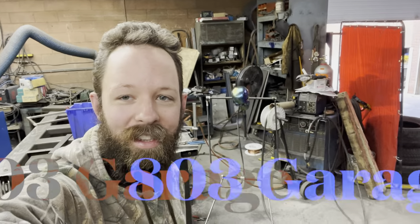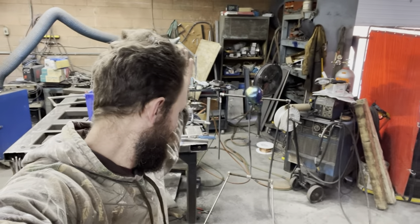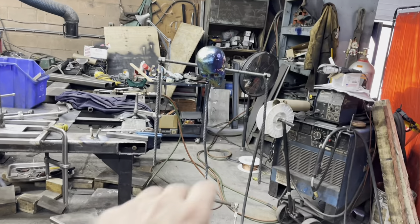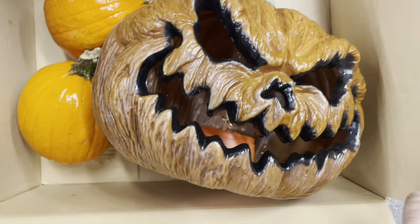Hey guys, welcome back. This is a rod and this is our creation so far. The feet and everything are exactly what I want — it's semi-posable. I threw that head on there just for semantics because it's cool. For the head, we'll be going to the pumpkin right here, so I'll make a little platform for them.